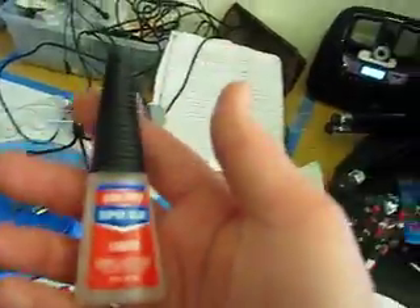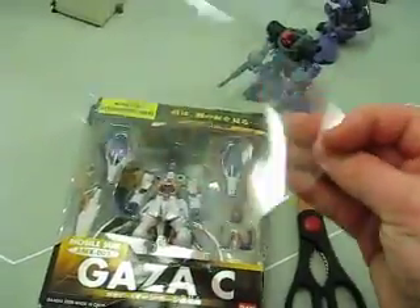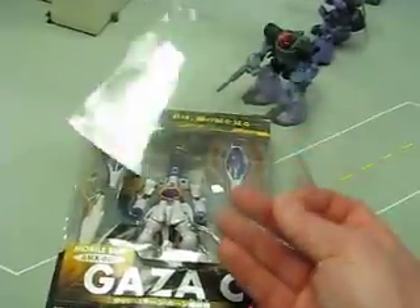First thing that we need is some mini-micro army men. Second thing you're going to need is some super glue — I recommend Loctite super glue liquid, and it's got this easy control nozzle. Another thing you're going to need is a blister package, and you're going to need to cut it to the shape that you need.